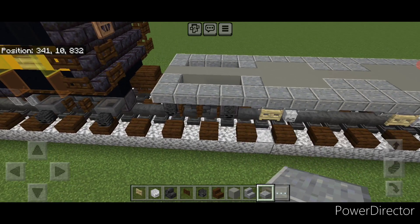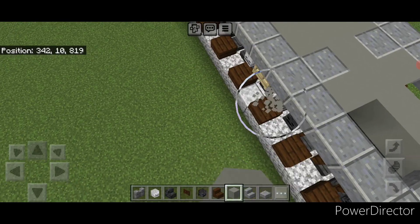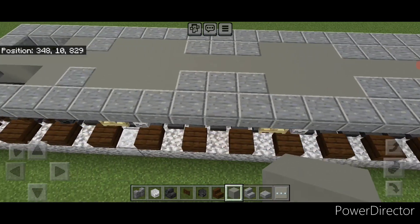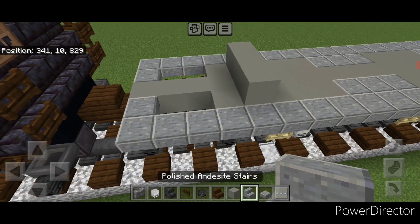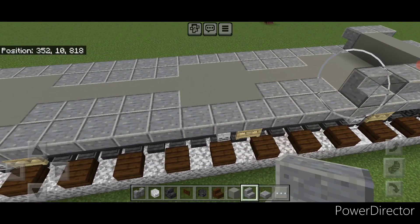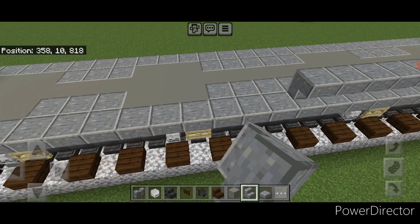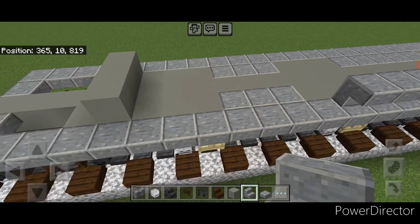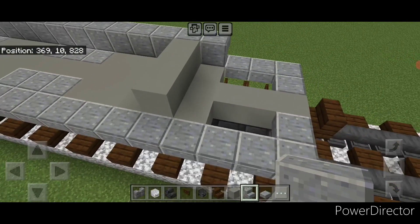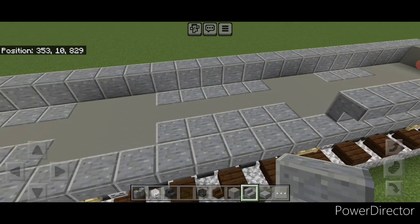Come up where these gaps are and put a single light gray concrete here and here, and repeat on this end. On these slabs put three light gray concrete in the middle, same thing on this end. Then do upside down polished andesite stairs on each side sticking out past the concrete by one, then come all the way down this outer edge with a full row of upside down polished andesite stairs. Bring it down here one block past the light gray concrete, repeat on the other side, and then a full row of upside down polished andesite stairs facing outward coming all the way across.